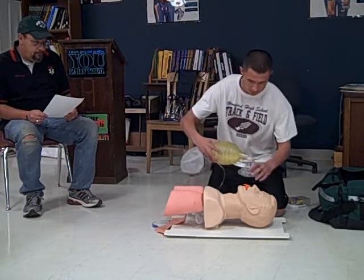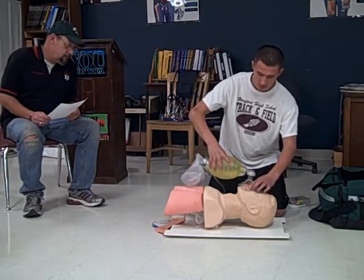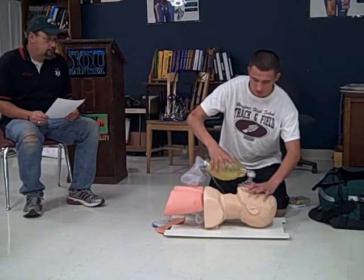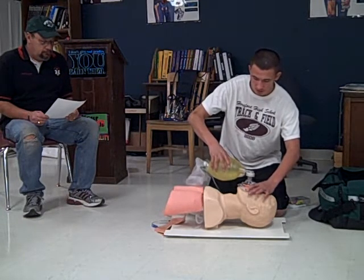Now we'll begin to ventilate. One-one-thousand, two-one-thousand, three-one-thousand, four-one-thousand, five-one-thousand. One-one-thousand, two-one-thousand, three-one-thousand, four-one-thousand, five-one-thousand.